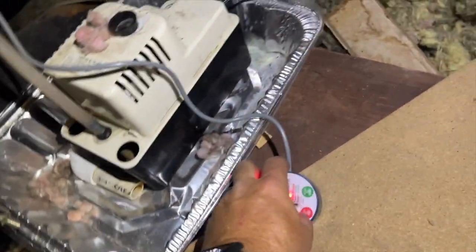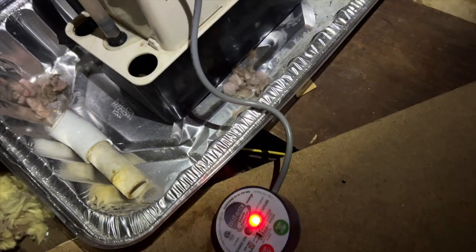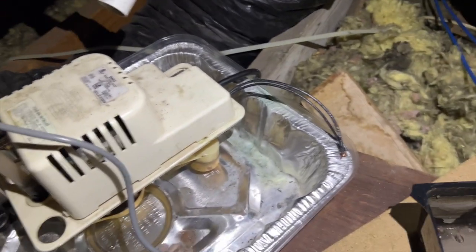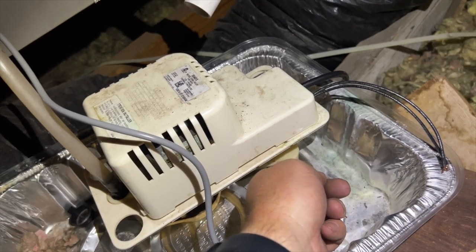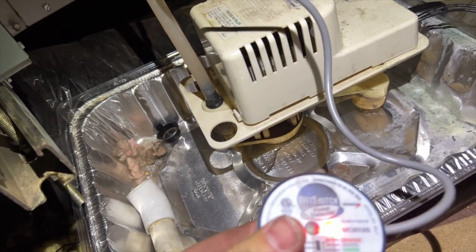We're back in the attic. Somebody disconnected all the condensate, so it set off the wet switch — this thing is totally drenched, so I might not be able to reset it. I've got to make sure the pump works first. I've gotten the little tank here, going to make sure it works. Pump is functional. I don't know why this drain was all disconnected, but it's not going to let me reset this — it's still wet.